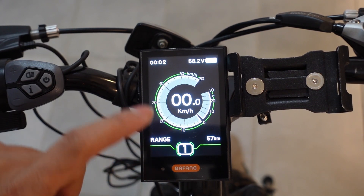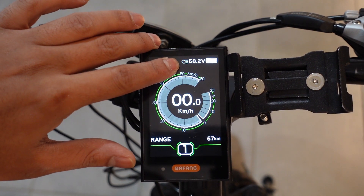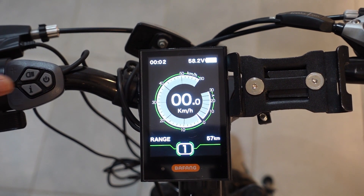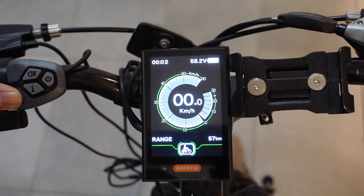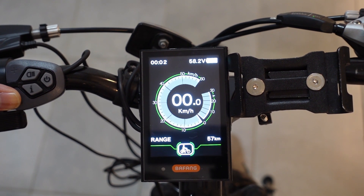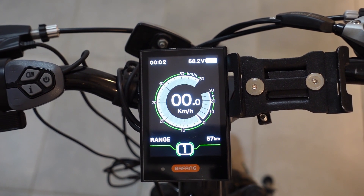If you want to adjust the backlight level, just hold down the backlight button for a few seconds and you'll see that icon pop up. Then to engage walk mode, hold down the minus button on your keypad. So if you're going up a hill or you're tired, your motor will kick on at a comfortable pace so it can walk with you. To turn it off, just let go of the minus button and it will kick off.